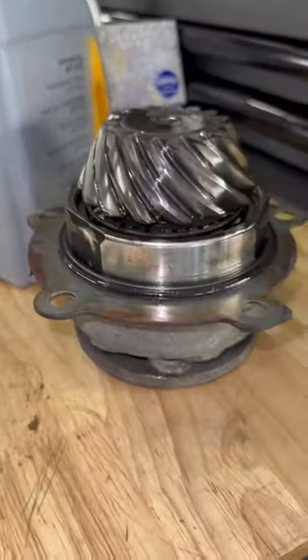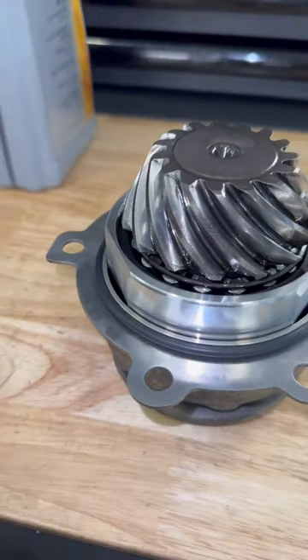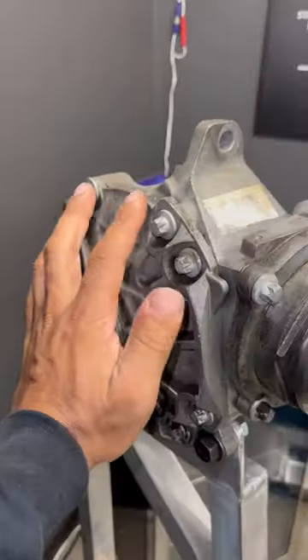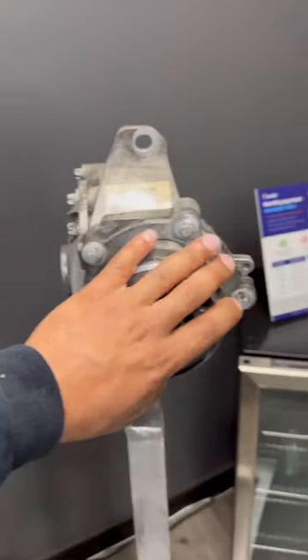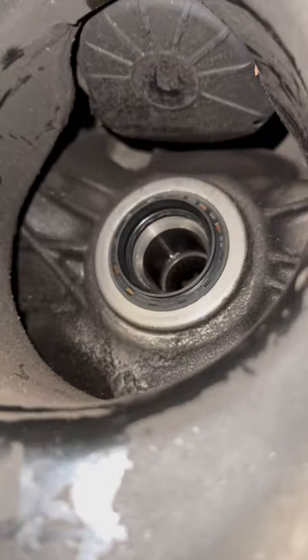That is the o-ring that basically leaks on the pinion — that's it all cleaned. This differential actually has two o-rings and two seals. You have one big o-ring right here and this seal right here, and then you have another o-ring on the pinion gear and then a right front axle seal.